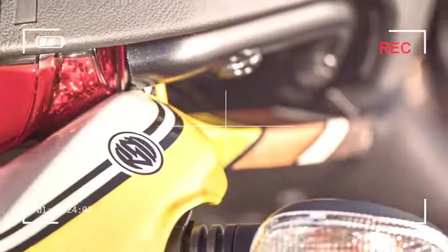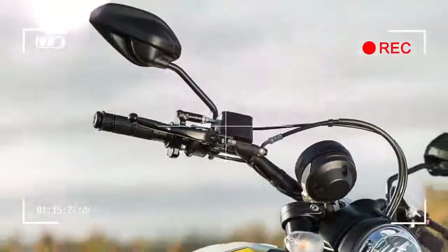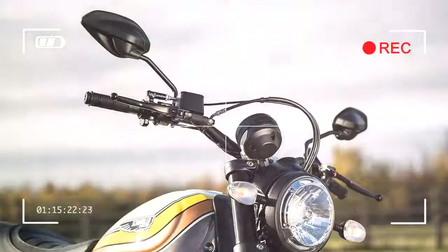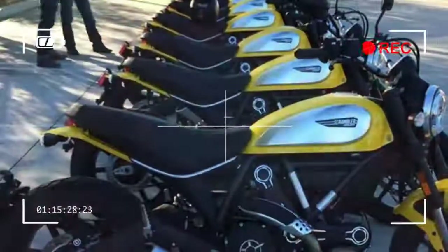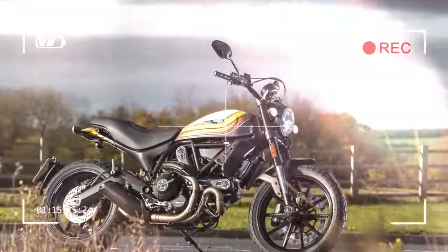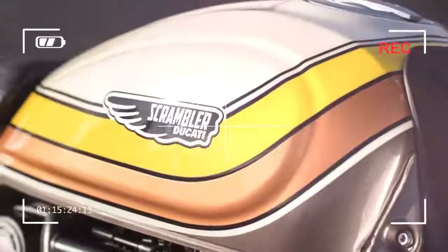The icing on the cake is a fruity-sounding Termignoni slip-on silencer. The Flat Track Pro oozes quality, looks the part, and is sensational to ride slow or at speed. Blip the light-action throttle and the Termi responds with a throaty roar. It delivers easy-to-manage power, but as the revs rise the engine note hardens. The Ducati is seriously fast for something with just 75bhp.